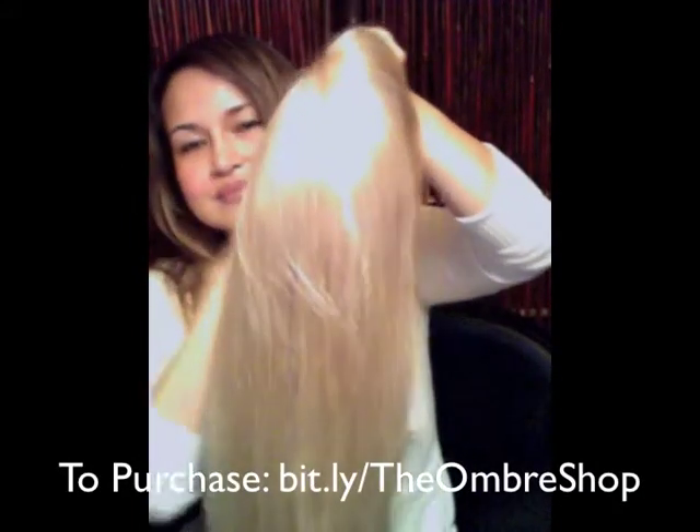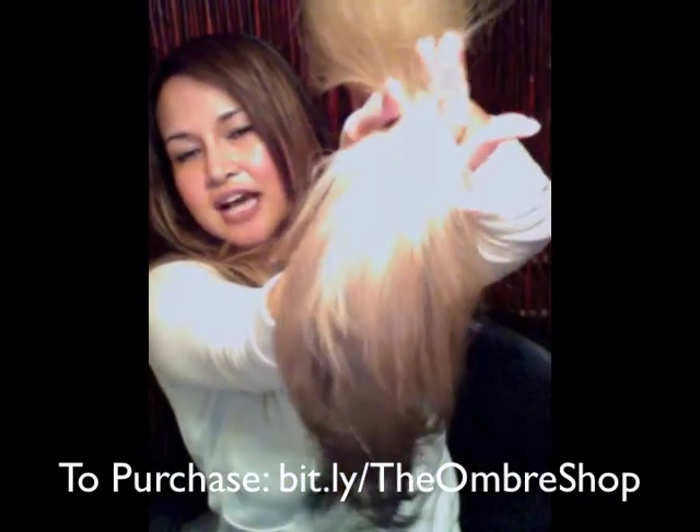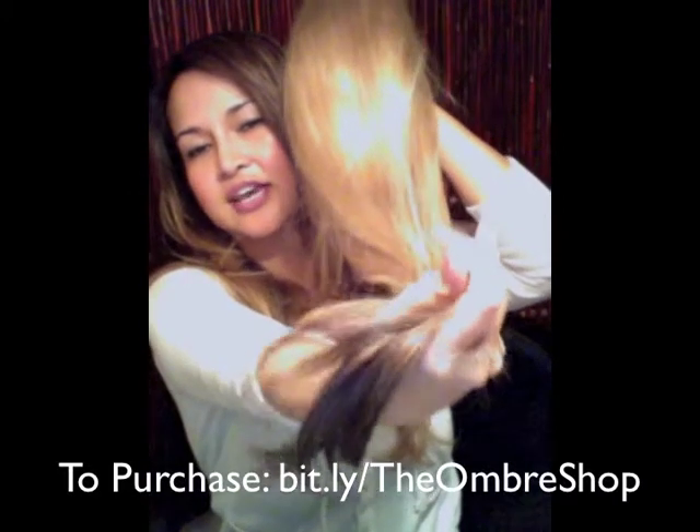Ombre is a type of color that's darker in the root and it gradually fades into lighter on the ends. So my hair is ombre — it is darker in the root and lighter on the ends — but this hair piece is reversed. It's lighter in the root, and I dyed it darker on the ends.